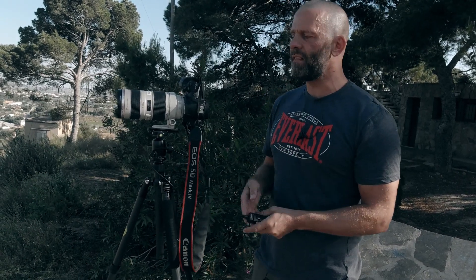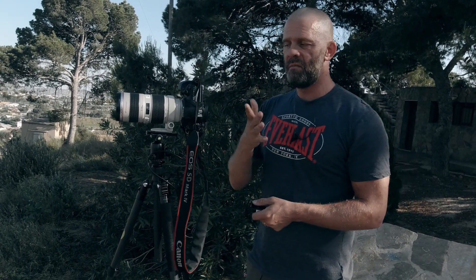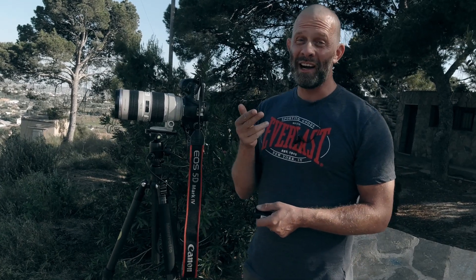Always do a backup — always do a second run. When I do a complicated panorama like this, I do it three or four times, because the chances are you'll blow one run. One run might be pretty good, but having extras gives you insurance.